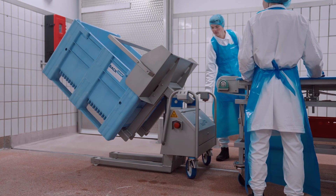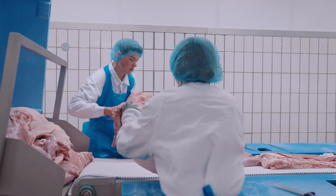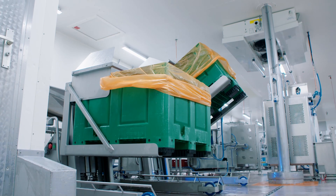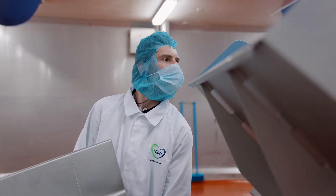At Backsaver, our mission is to ensure that your employees can lift and tilt smarter. We offer high-quality machines that are easy to use, making the work easier and protecting the backs of your employees.